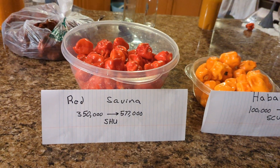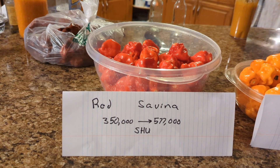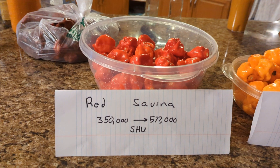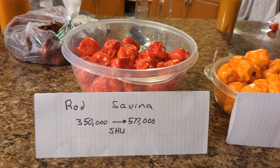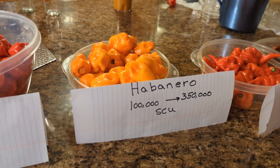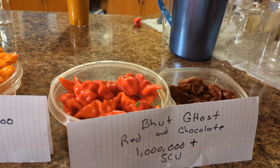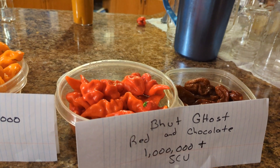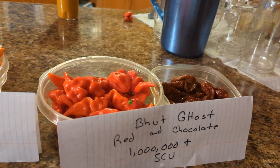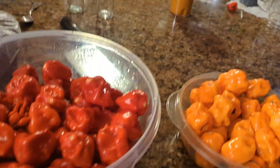Processed a few peppers tonight. We've got some red savina, which are 350 to 577 on the Scoville scale, some habaneros which are 100,000 to 350,000 Scoville, and some Buddha ghost — red and chocolate — and they're a million plus, so they're pretty hot peppers.